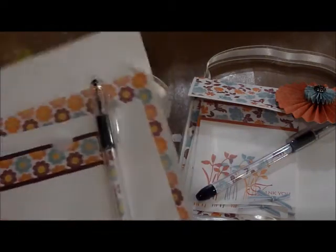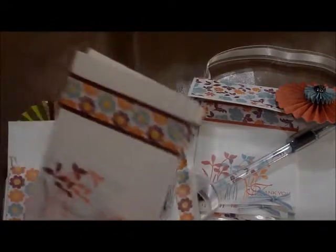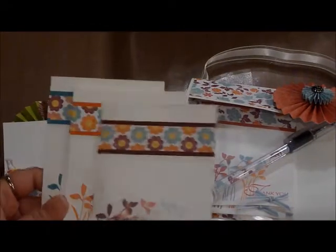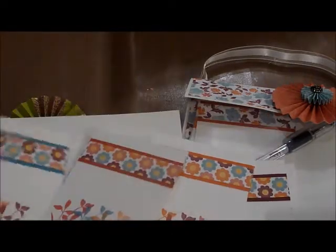I just took the page protector and attached it to the back of paper that was scored and folded up. Then I made the matching note cards to go with it. These are made using the Stampin' Up note cards — you can get 20 in a set.